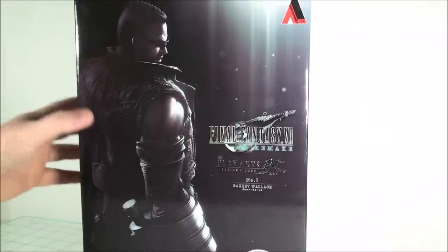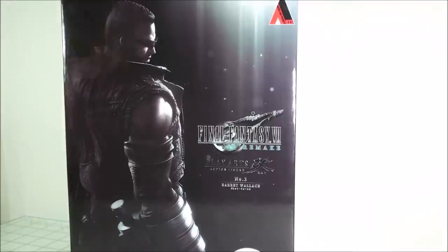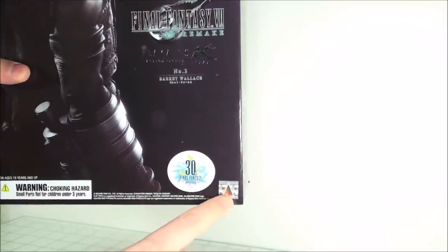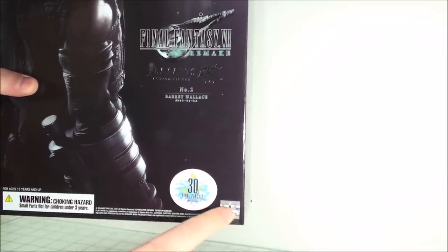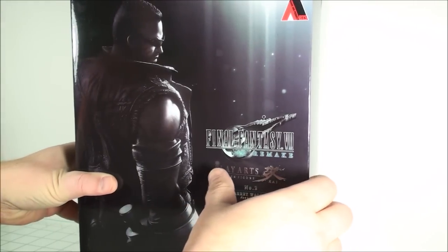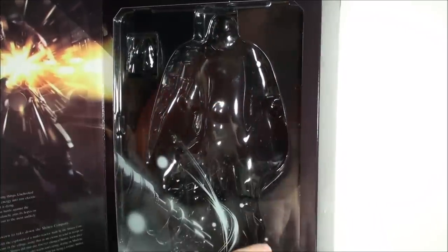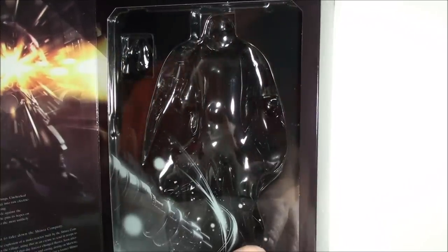Before we get into that, let's take a look at the box. The box is the same style that we got with Cloud — picture of the figure on the front. You've got the 30th anniversary sticker down here, the Play Arts Kai Square Enix authenticity sticker down there. You've got the logo up top, and then it's your typical window flap open box where you get to see the figure on the one side.